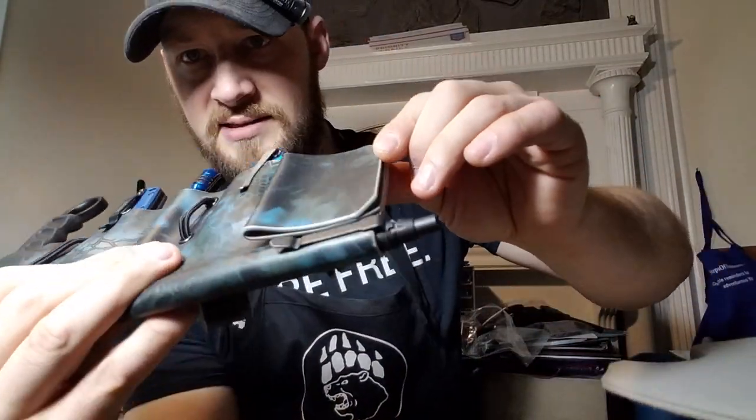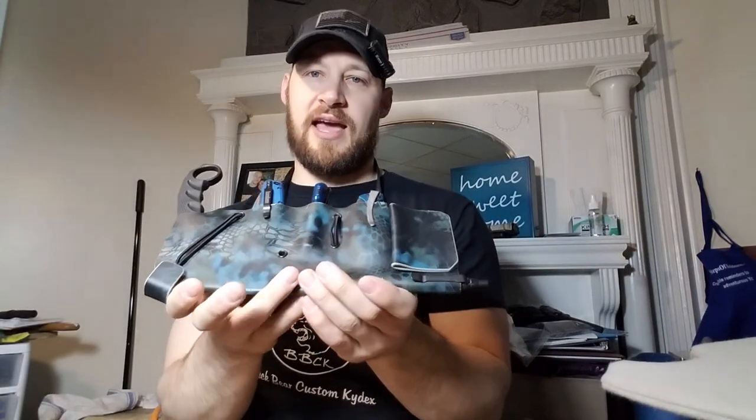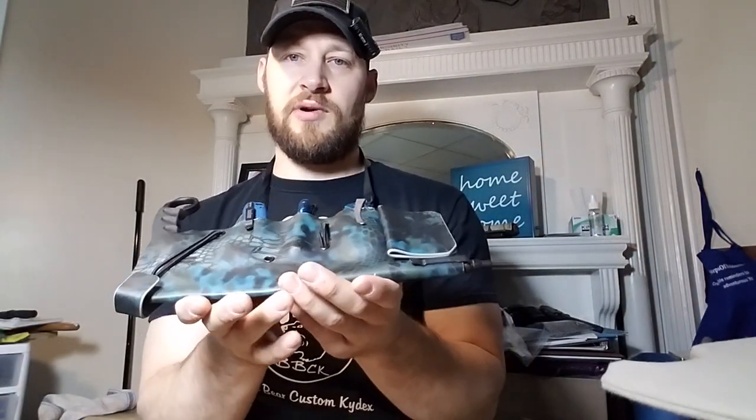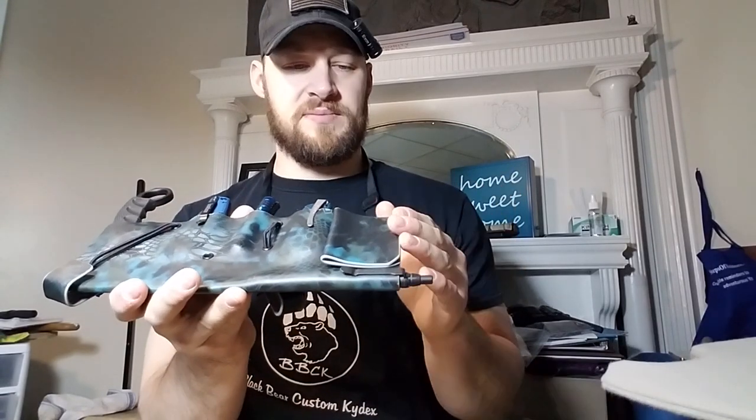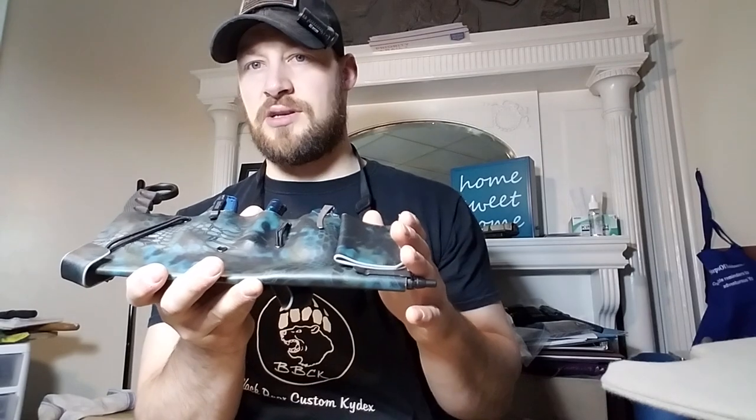The last bit is this piece right here. He asked if I could create some kind of cash clip or compartment where he could store some cash and potentially insurance and registration documents and stuff like that.